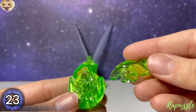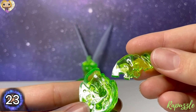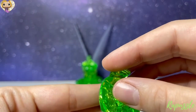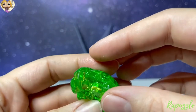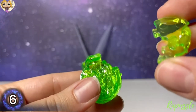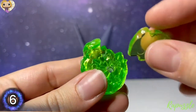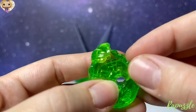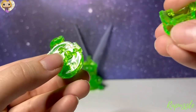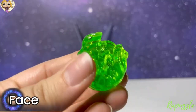Next piece is piece number 23, with the number facing upward — it's going to connect on the left. Next piece is piece number 6, with the number facing upward — it's going to connect at the top. Next piece, we're going to take the face and just set it in place at the top.